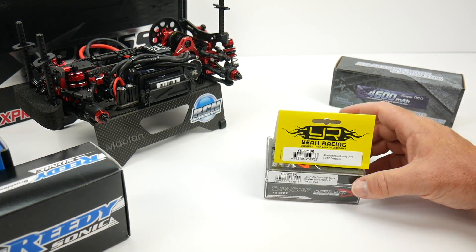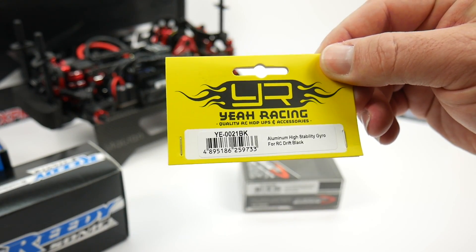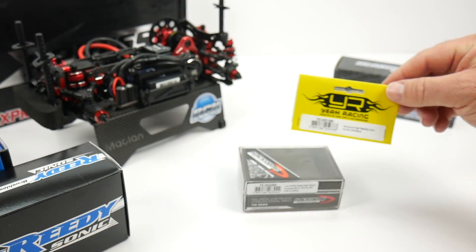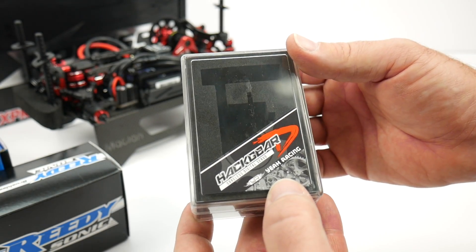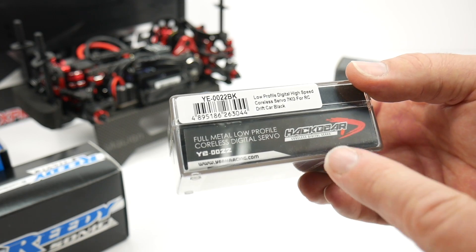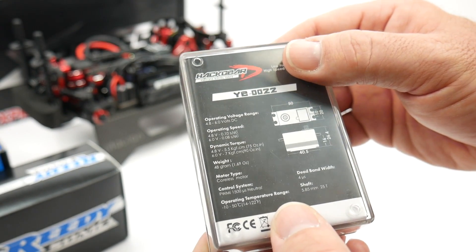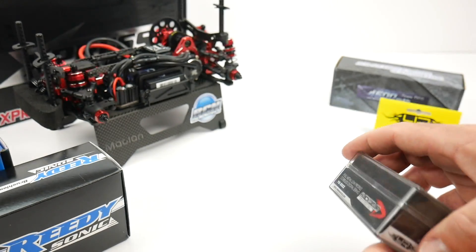Two other items from Yeah Racing. One is the aluminum high stability gyro — it mounted on perfectly on the K1 chassis and it should help me control the drift a little better than my meager drifting skills. Also from Yeah Racing is the HAC Gear low profile servo. That thing fit in perfect, going right up to the top of the bulkhead. It has great specs: 7 kilograms of torque and at 6 volts it operates at a 0.08 second transit time — a very well specced servo.